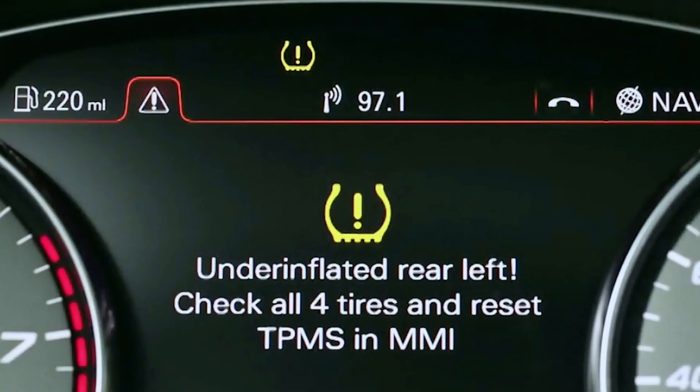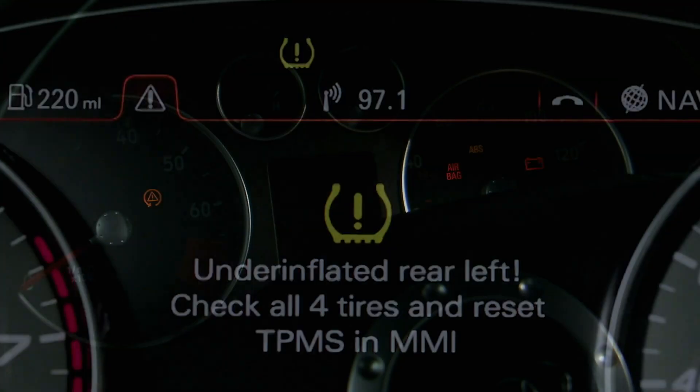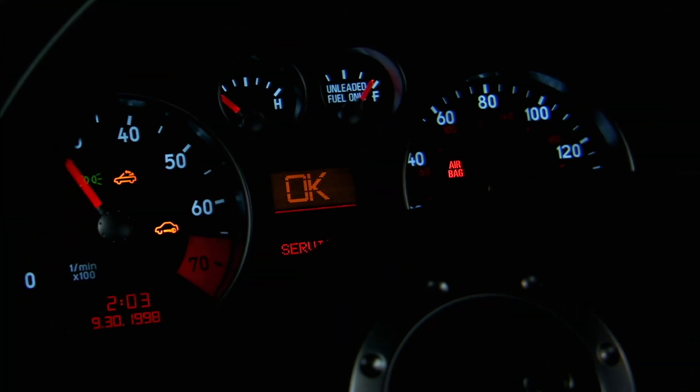The TPMS system, or the tire pressure monitoring system, is a system that is going to monitor the tire pressure on your vehicle. It's going to make sure the tire pressure is within the safe limits and it's going to warn you if those limits are either too high or too low.